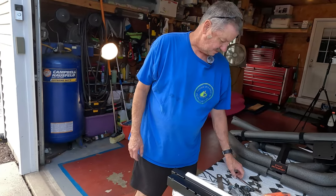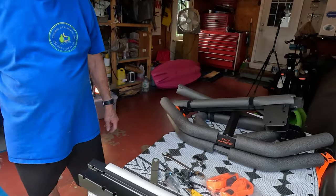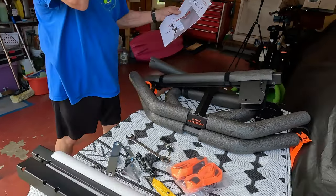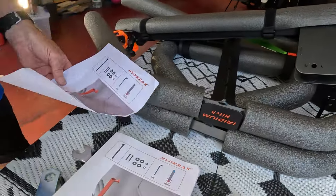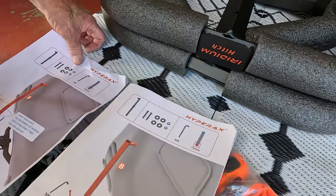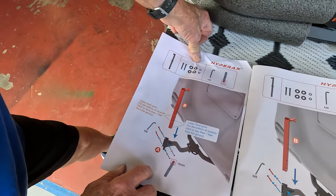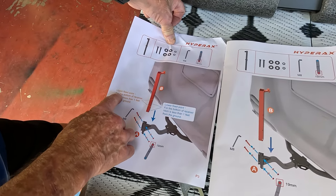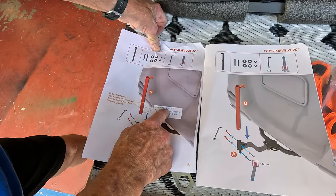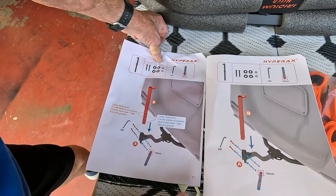The next thing — I have page three but there was a corrected page three in there. Let's see how they are different from each other — I assume this is a correction. Upper fixed point. They've got directions on it. For the bottom of the receiver, it's just more than one foot from the ground. Lower fixed point — for the bottom of the receiver, it's just less than one foot from the ground.